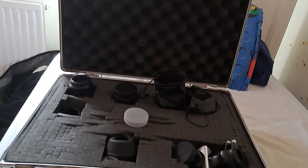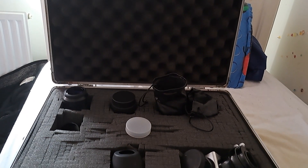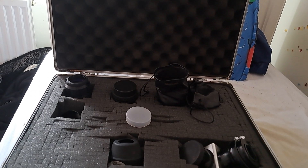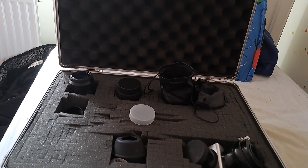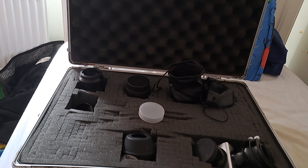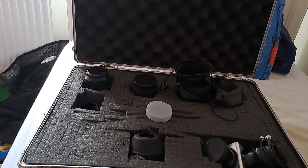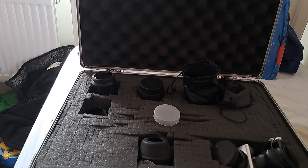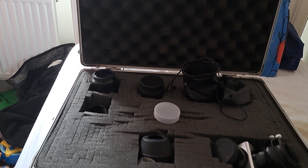If you have got a Dobsonian telescope, please note that collimation is going to be an issue. You can't really have one of those telescopes without a Cheshire eyepiece or a laser collimator. I prefer using a laser collimator — it simply emits a laser that goes down through the eyepiece barrel, hits the secondary mirror, then the primary mirror. The idea is it should go all the way back up the telescope and back into the same hole. If it does that, it's collimated and no action is needed. If it misses the hole, adjustment is required.